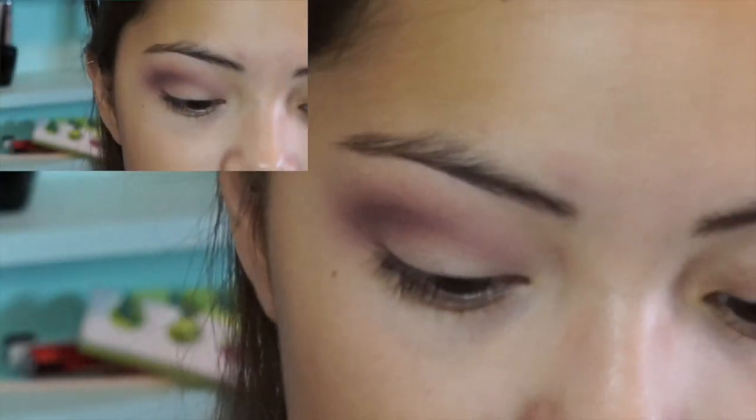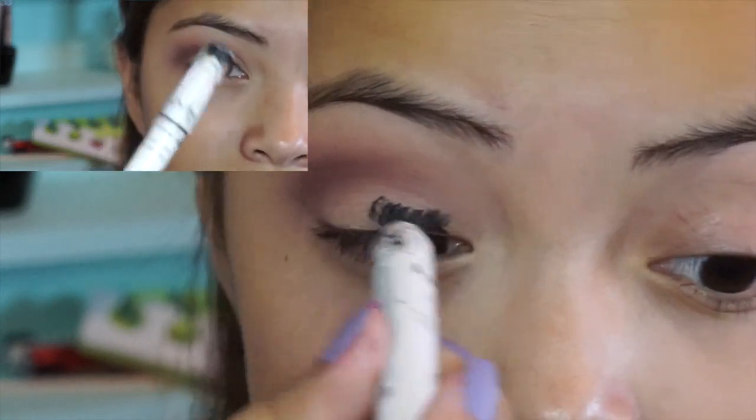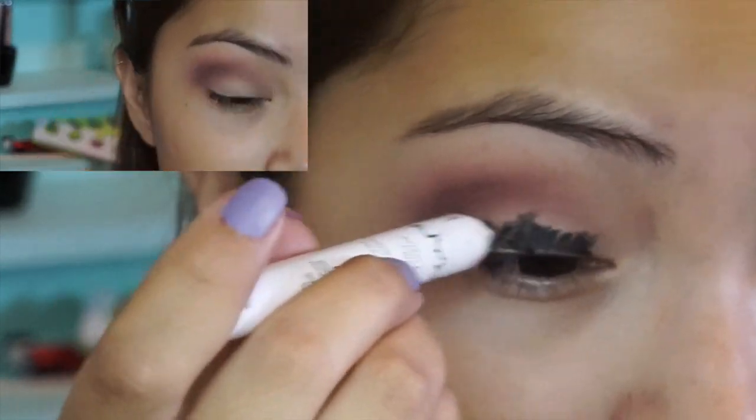Now I'm going to take my NYX Jumbo Pencil in Black Bean and I'm going to put that all over my lid.